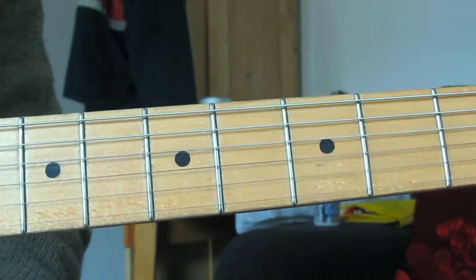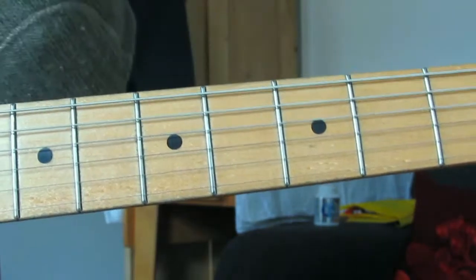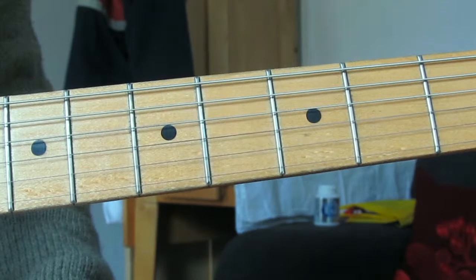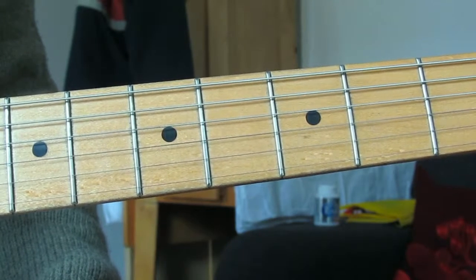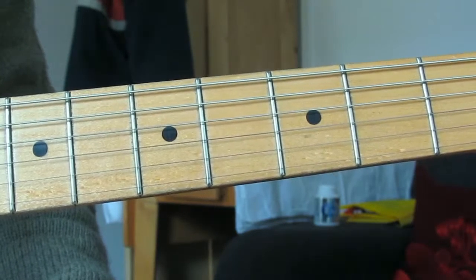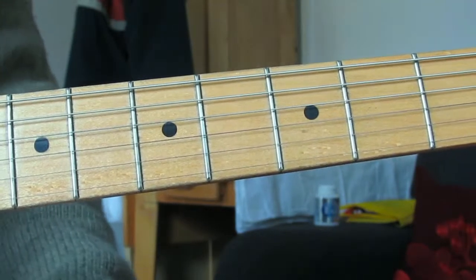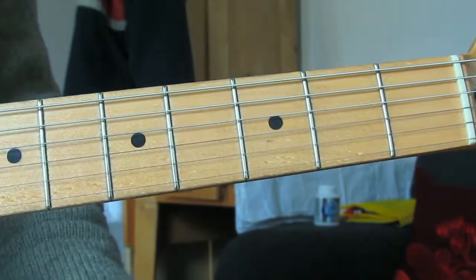Welcome to the final mode of the major scale - Locrian, the seventh mode. This will be a quicker video for a couple of reasons: one, we know the format, and two, this is the one I genuinely can't remember ever actually using. I've used Super Locrian before playing over alt chords when I was studying music, but this actual Locrian I don't think I've ever used.